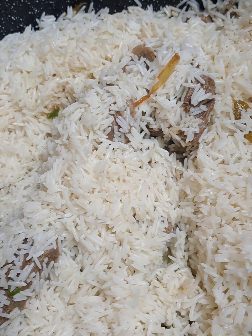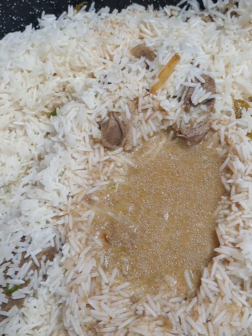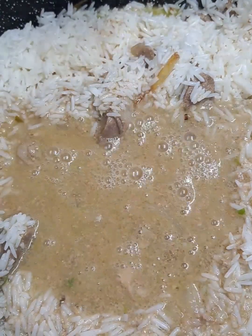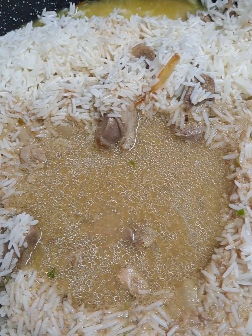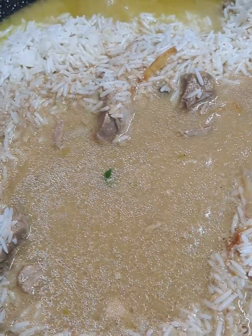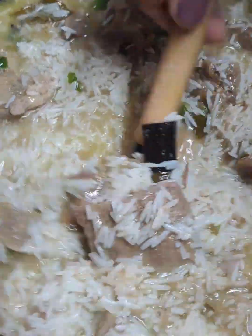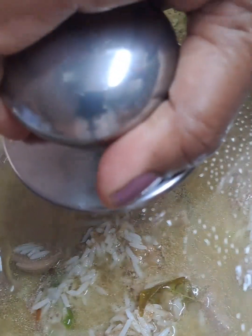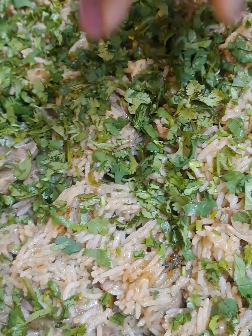The rice has been washed thoroughly and I'm using the broth. The tip here, my friend, is to wash your rice and leave it in the colander so there's no excess water. We're just using the broth from the meat, which is going to be the liquid in this pot. I'm giving it a good mix and leaving this to cook for 10 to 12 minutes.